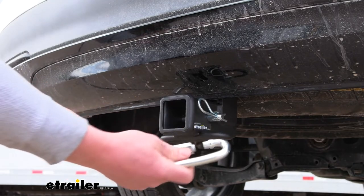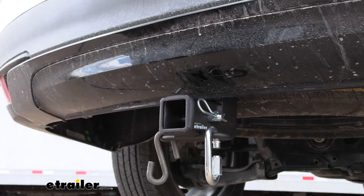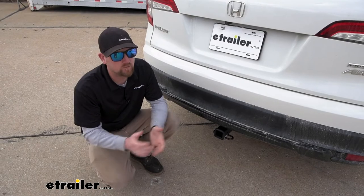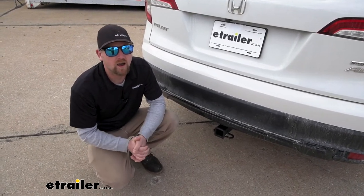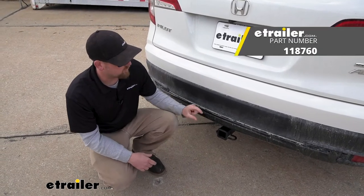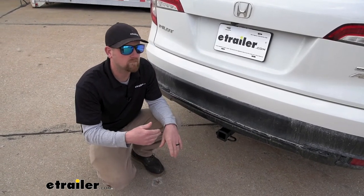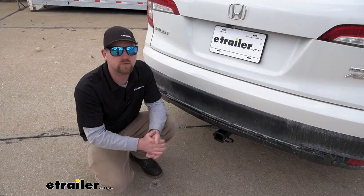It is going to have loop-style safety chain openings, which are going to provide more than enough space to use just about any size hook that your trailer might have. If you are going to be pulling a trailer, you'll want the lights to work so everyone around you knows what's going on — to be safe and legal. To accomplish that you can grab some trailer wiring; we carry the four-way flat type connector as well as the seven-way round type connector.